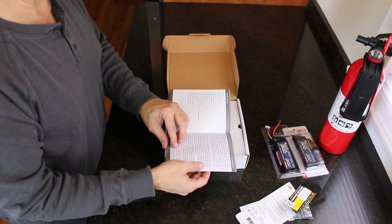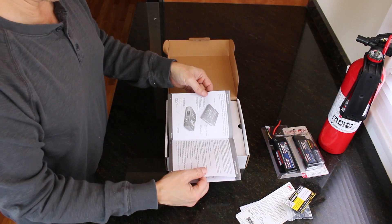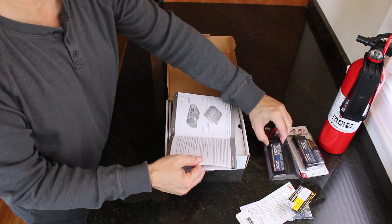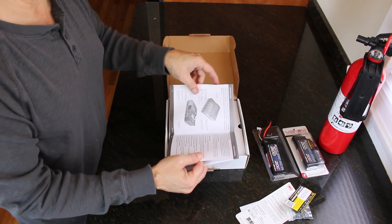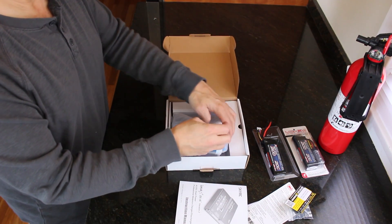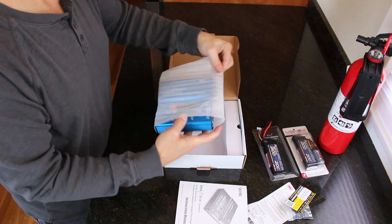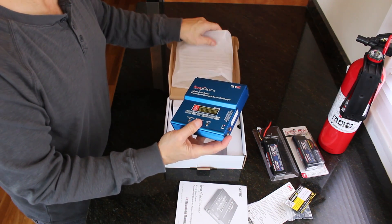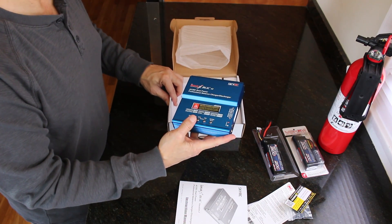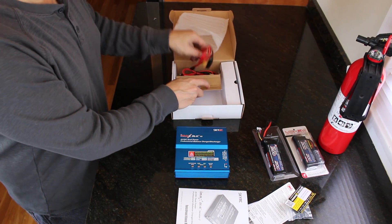That's also true when you're charging it. What I would recommend is that you get a LiPo sack when you go to charge it and put the battery in the sack and run it to the charger. They also suggest that you never use the charger unsupervised, and I think that's an excellent piece of advice.